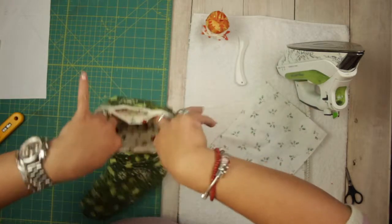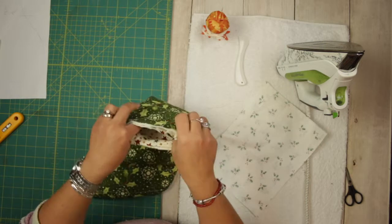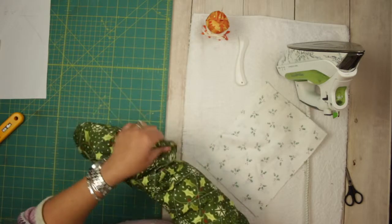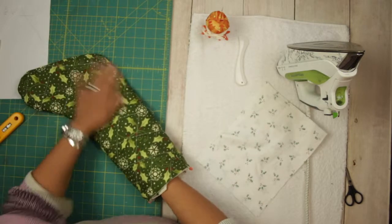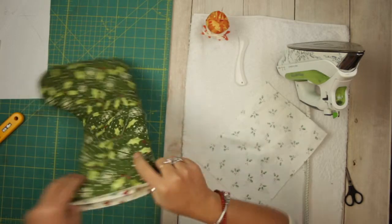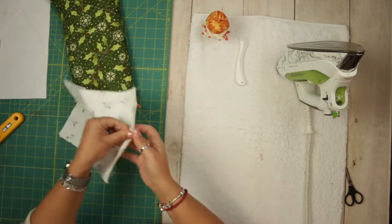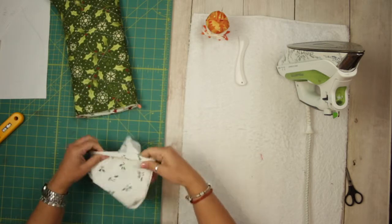When you open it up, the right side is going to be the inside. Push it a little bit — doesn't have to be all the way, just nice and flat. The cuff is sewn and now you are going to turn half of it — like this — and pull it, making sure the seams are together.